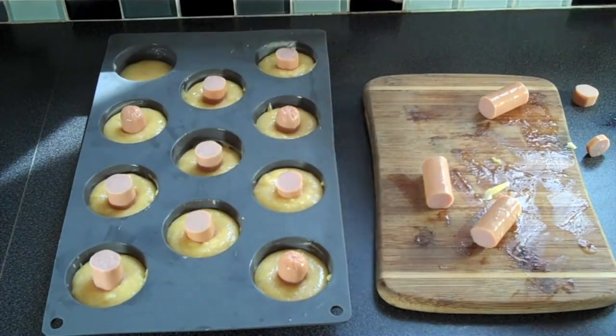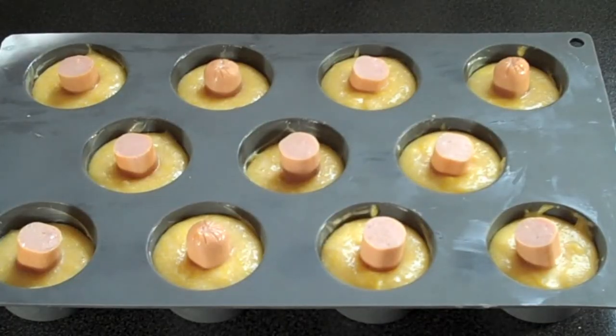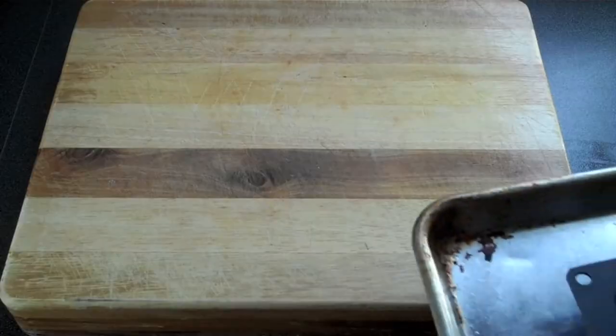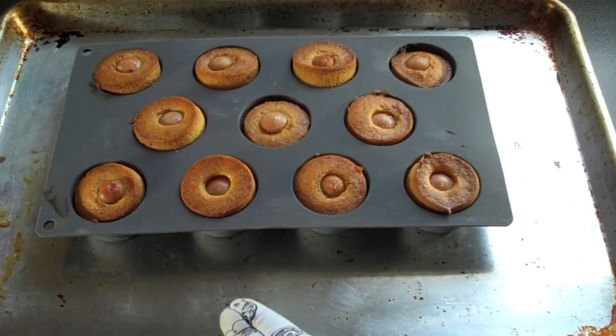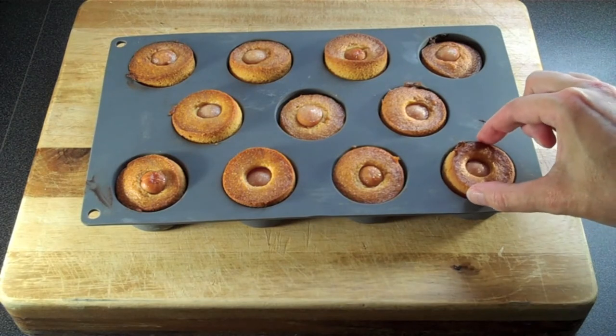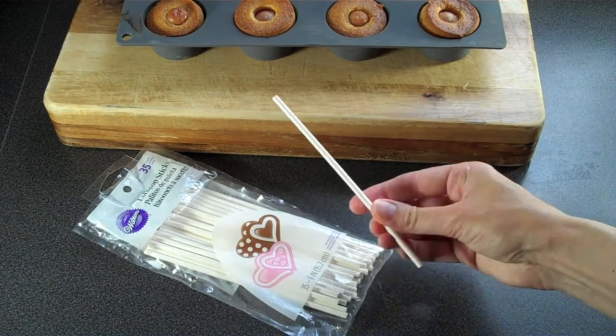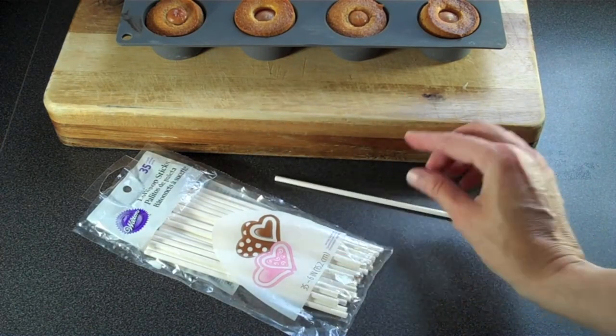Once they're filled, make sure they're all standing straight and pop them in the oven. Bake for about 25 minutes at 350 degrees Fahrenheit, or around 190 degrees Celsius. Once done, they should be a nice golden brown, the hot dogs nice and hot, and it should smell amazing.